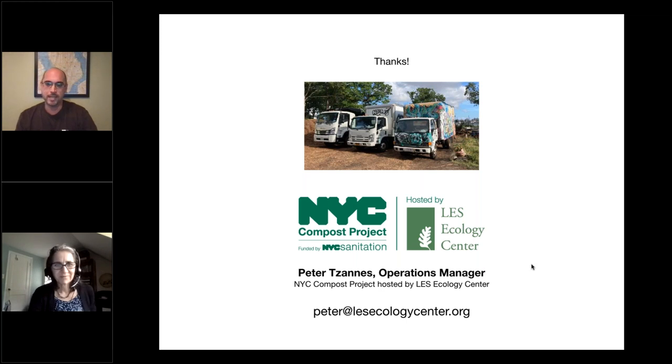Stay tuned for more updates about the LES Ecology Center's composting operation. For those typing questions for Peter in the question box, please be sure to add the last name so we know which Peter to direct them to. There are some questions on the cost of the Sittler, and Charlie and David are going to talk about their Sittler screener, so we can pick up the screening questions with the whole panel at the end.